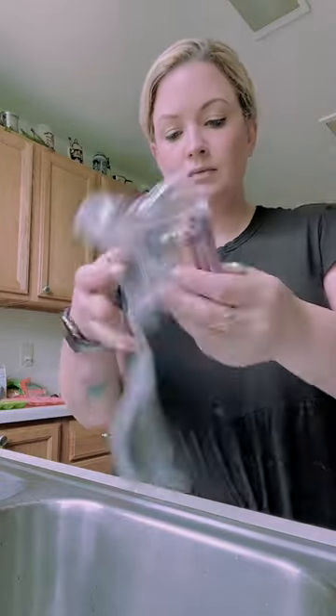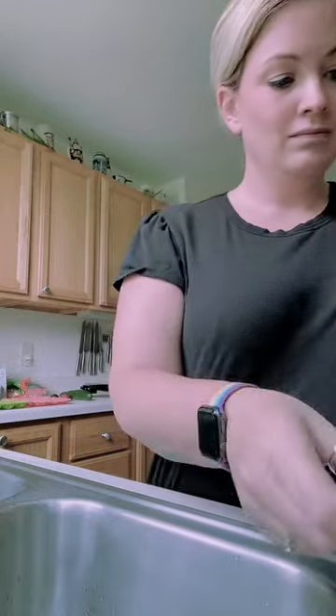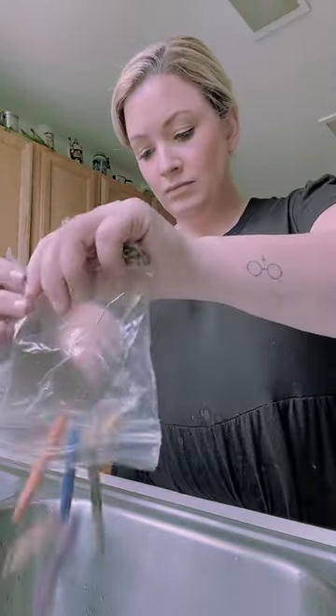Here's a teacher hack. I inherited a classroom where the previous teacher had been there for like 10 years, so I have a bunch of these bags of broken, misplaced, mismatching crayons.